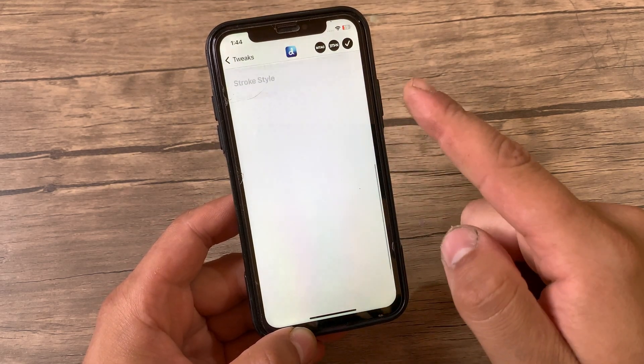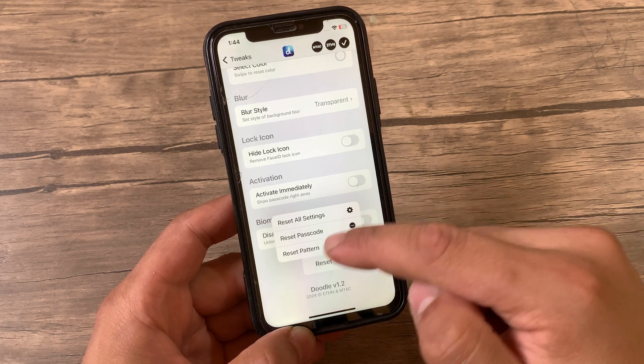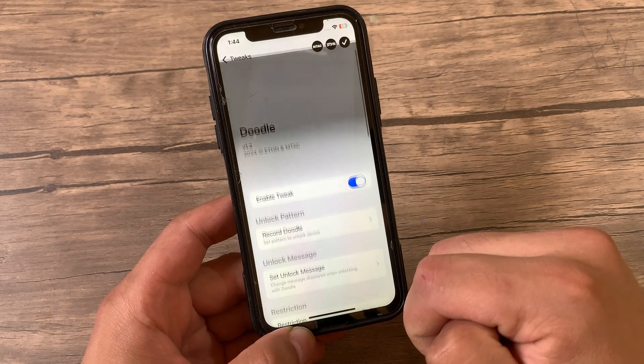If you want to reset or change the pattern, just scroll all the way down to the reset option, then select Reset Pattern, and go ahead and set a new pattern.